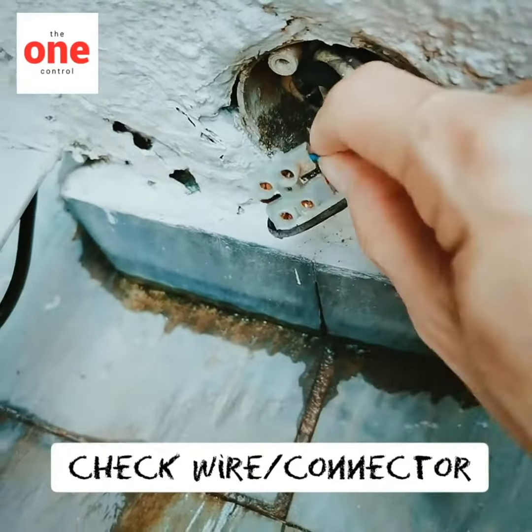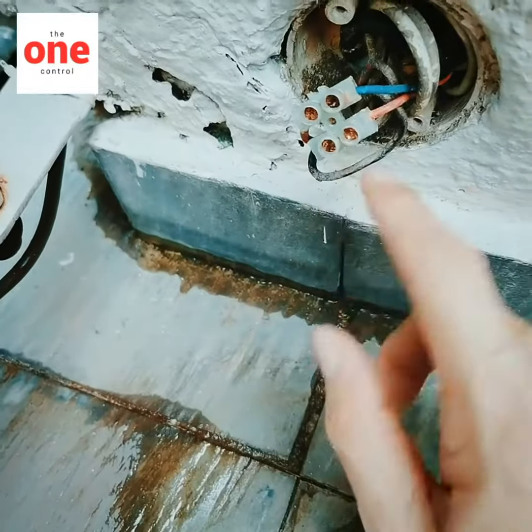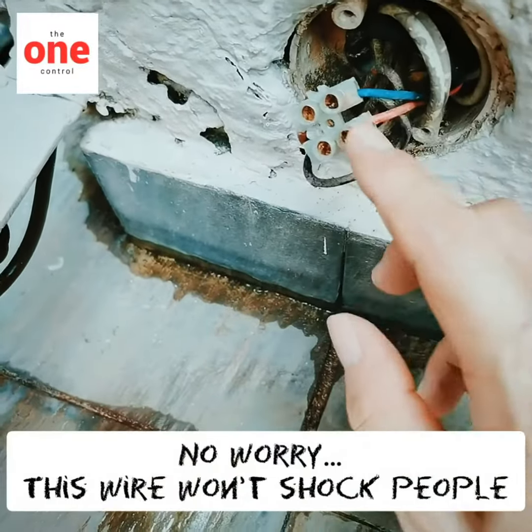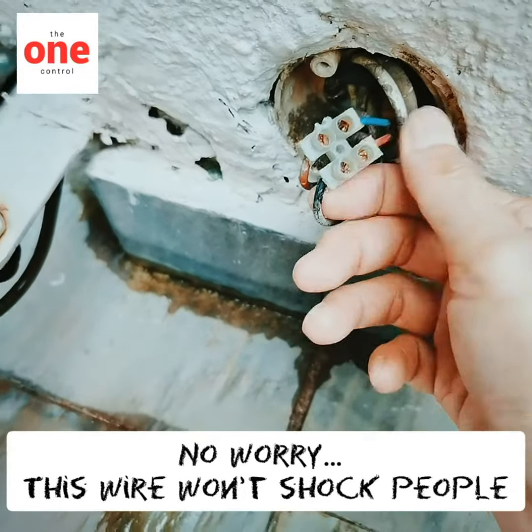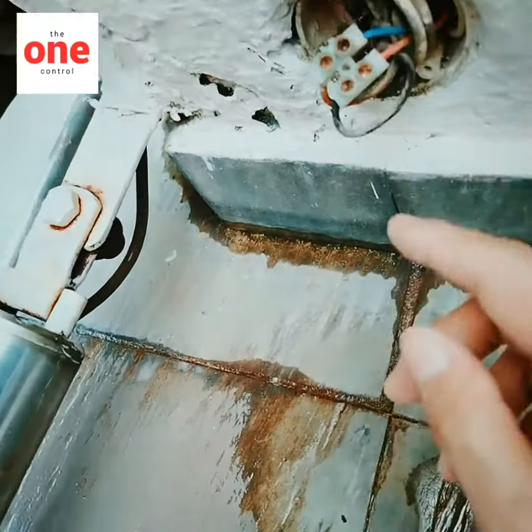Sometimes it's halfway. So maybe you can change the connector — if you don't have this connector, you just cut here and connect without the connector.